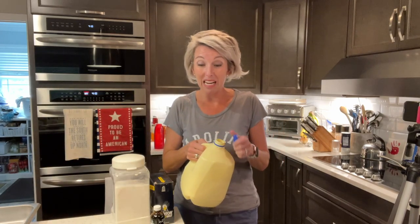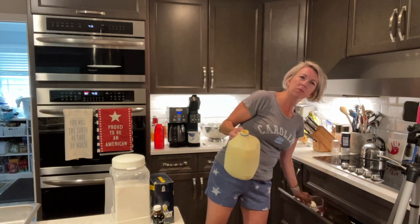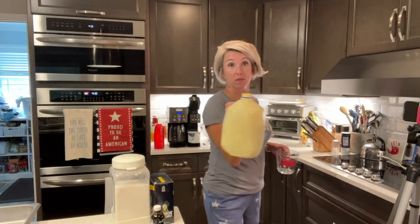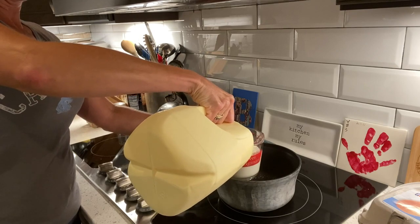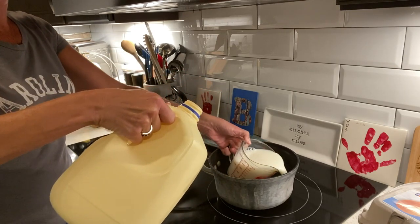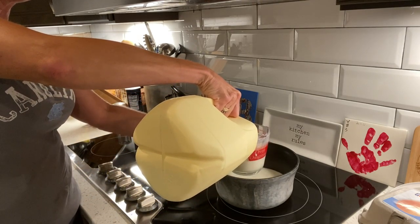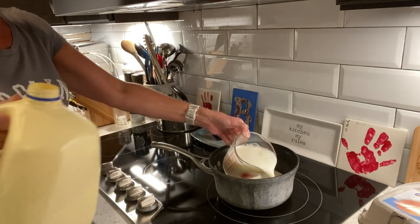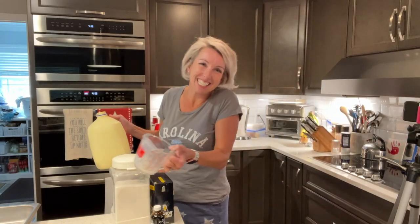We're going to get our milk out. You can use whole, 1%, or 2% — I don't know why you would buy skim, but I guess some of y'all do. I'm using 1% because that's what we buy from Lowe's Foods, and I need four cups of it. We're going to put that in a saucepan on the stove and get it warming up. Obviously the more fat that's in your milk, the better it's going to taste, but also the more calories for those of y'all that are counting.